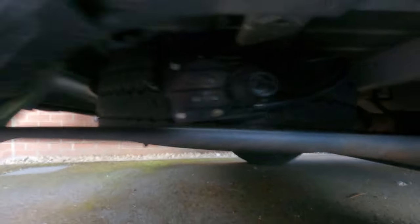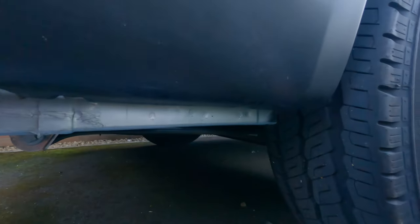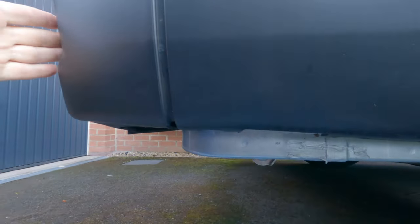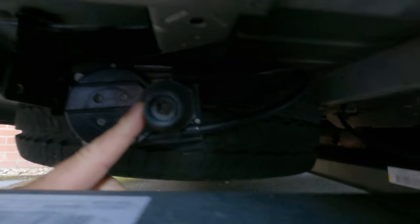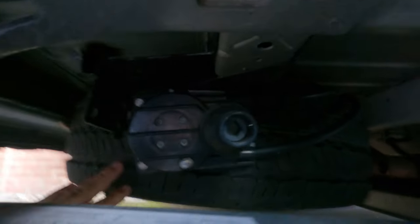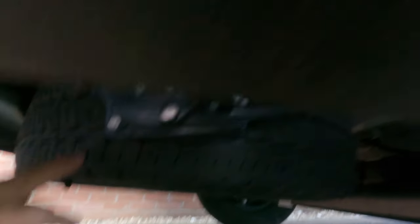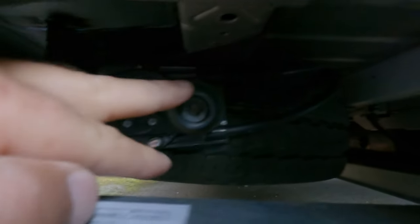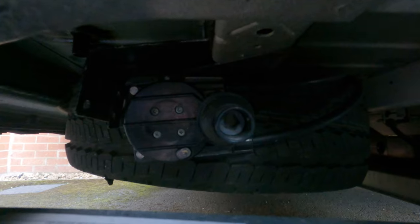The jacking points on the Fiat Ducato are one at the back of the vehicle on each side and one at the front of the vehicle on each side. I'm at the back wheel and underneath, between the back of the van and the back wheel, you'll see this mechanism. This is to lower your spare wheel. Your spare wheel is located under here — as you can see, that's where it'll be on the Fiat Ducato. To lower that spare wheel down you need to use the tools from the kit, and I'll show you how to put them together.